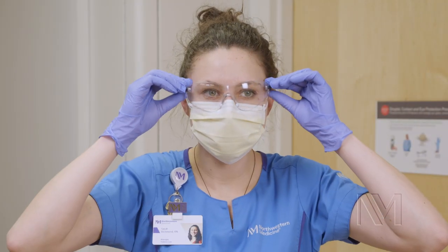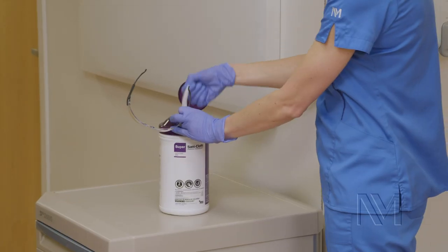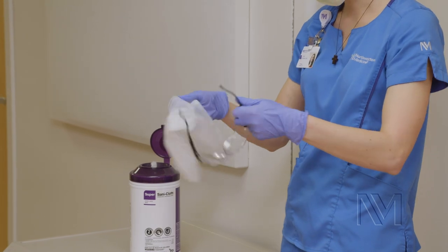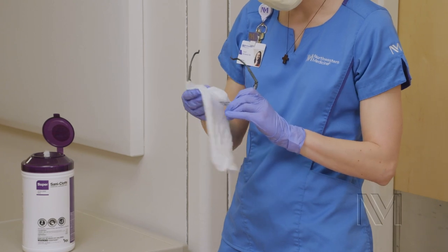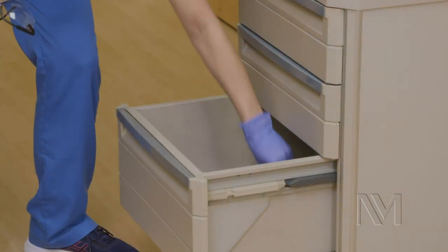Remove your eye protection from the back or sides, being careful not to touch the front of your eye protection. Clean and disinfect your reusable eye protection with a hospital-approved disinfectant wipe. Adhere to the manufacturer's designated contact time. Place your eye protection in a clean location.